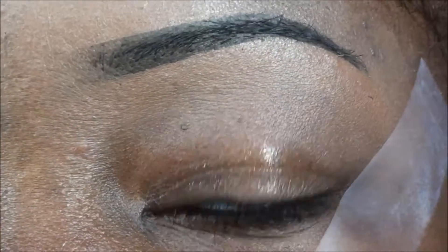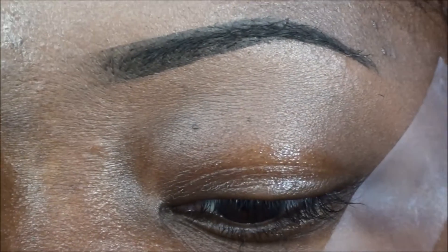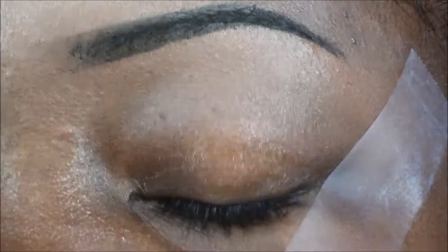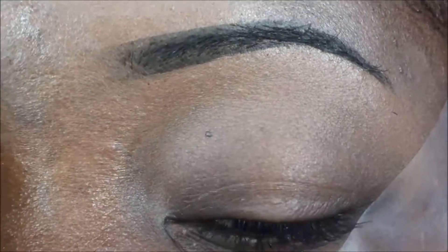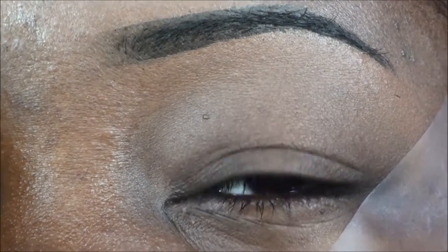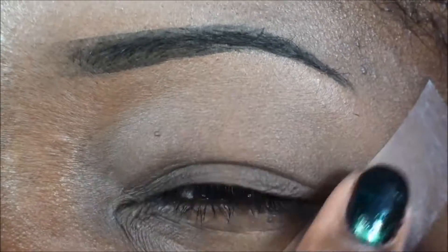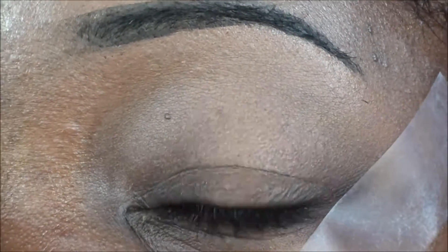We're gonna apply our favorite eye primer. As always, I'm using my Urban Decay primer in original. I'm gonna apply that all over the lid and bottom lash line everywhere. A little tip: I always used to rub my primer on, but now I've learned that padding the primer on until it seeps into the skin is much better — it keeps my shadows stuck to my eye a little bit longer. So try to pat it on.